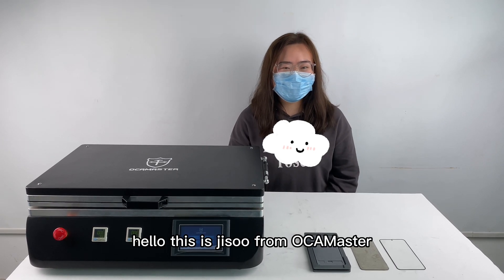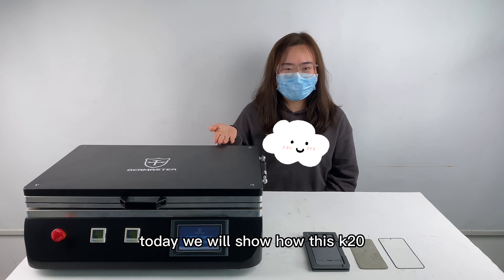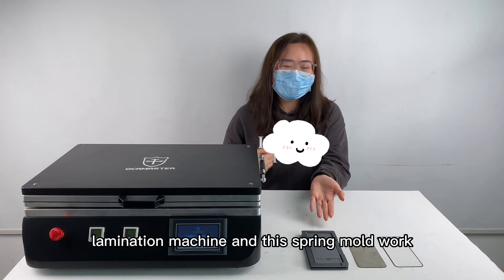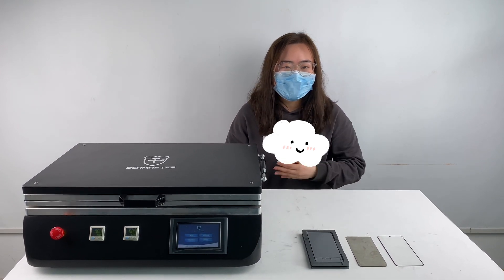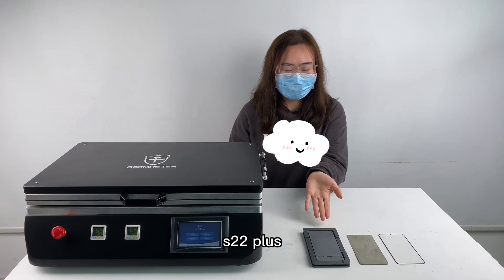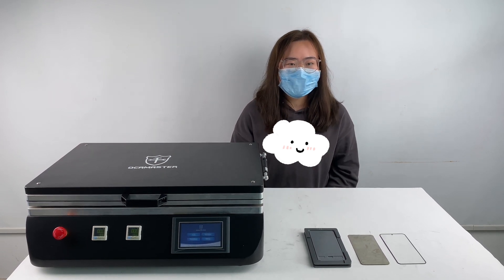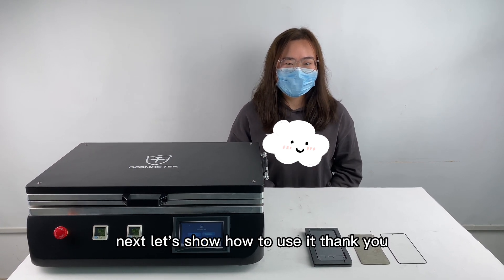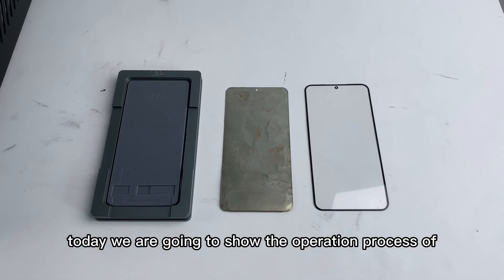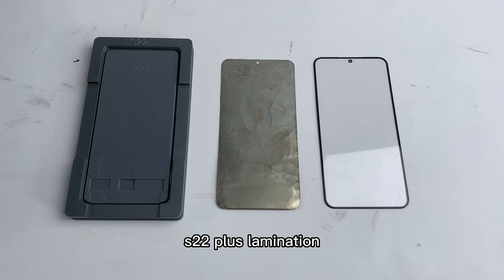Hello, this is Jisoo from Occamaster. Today we will show how this K20 lamination machine and the S22 Plus mold works. This mold is our latest model for the sensor series. Let's show how to use it — today we are going to show the operation process of S22 Plus lamination.